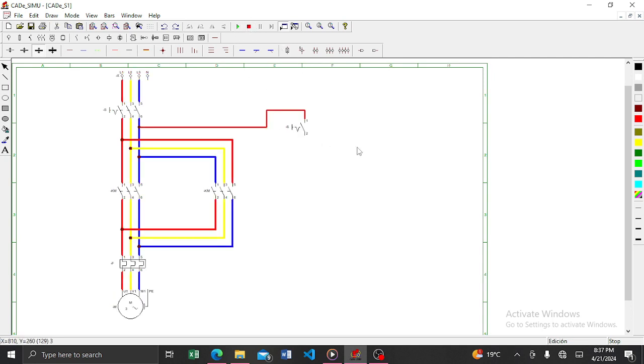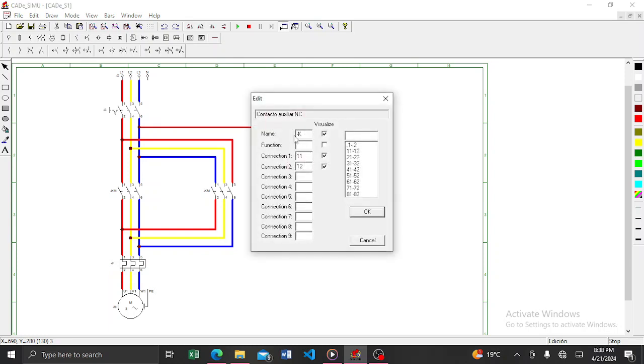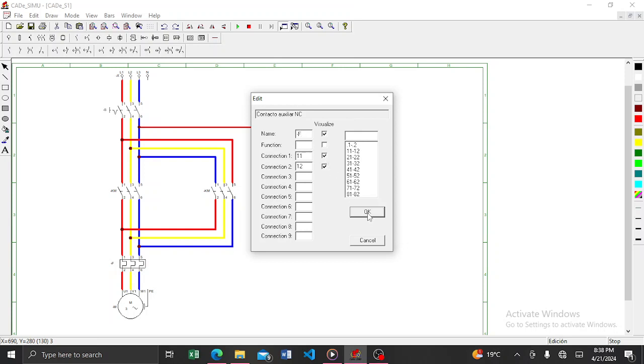The next thing you need to add is a normally closed contact for the overload relay. Come to contacts and auxiliary contacts, then add a normally closed contact. This normally closed contact here will represent the overload relay. It must have the same name as the overload relay — which is minus F, or negative F. So double-click it, change the name to negative F, then press OK.